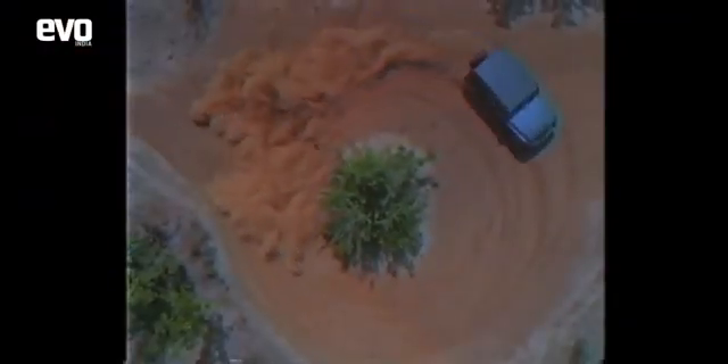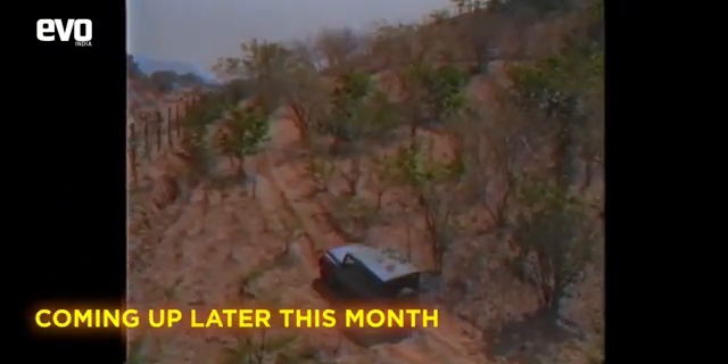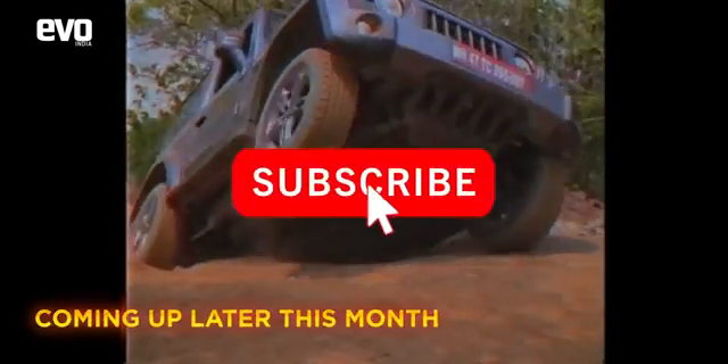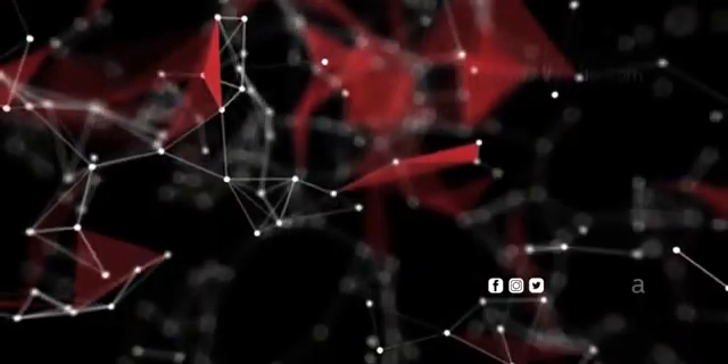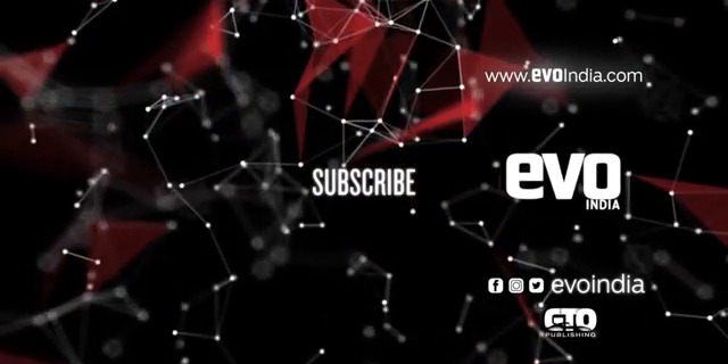Stay tuned to the EVO India channel. Very soon, we will be hitting the Mahindra Adventure Off-Road Academy at Igatpuri to put the THAR through the off-road tracks and dive into its hardcore 4x4 abilities. Subscribe to the EVO India channel and hit the bell icon to keep pace with the thrill of driving.